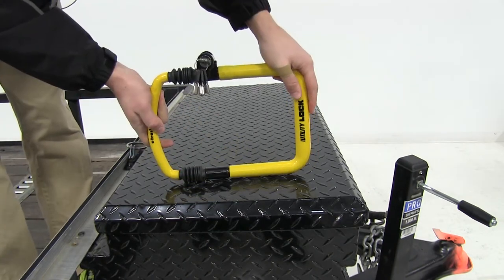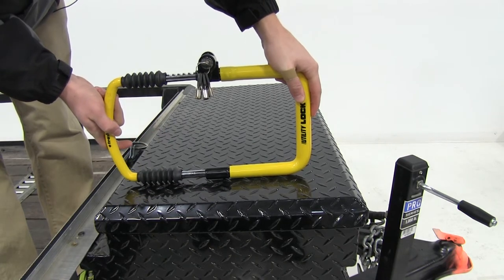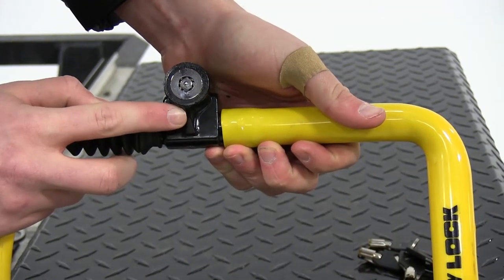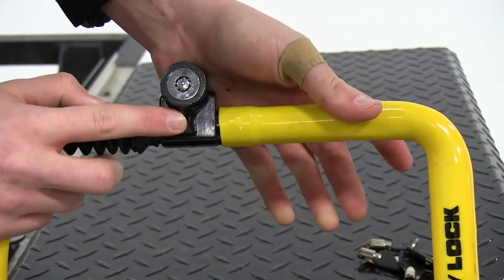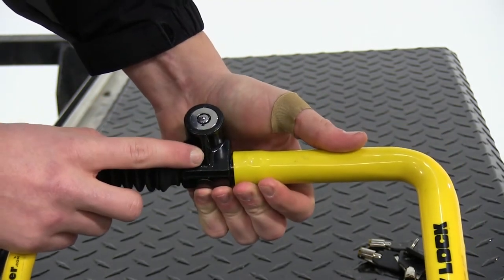The lock adjusts from 8½ inches to 11½ inches. And here on the actual lock itself, there is a triangular steel gusset on the side of the housing, which will prevent thieves from prying the lock off of the housing.